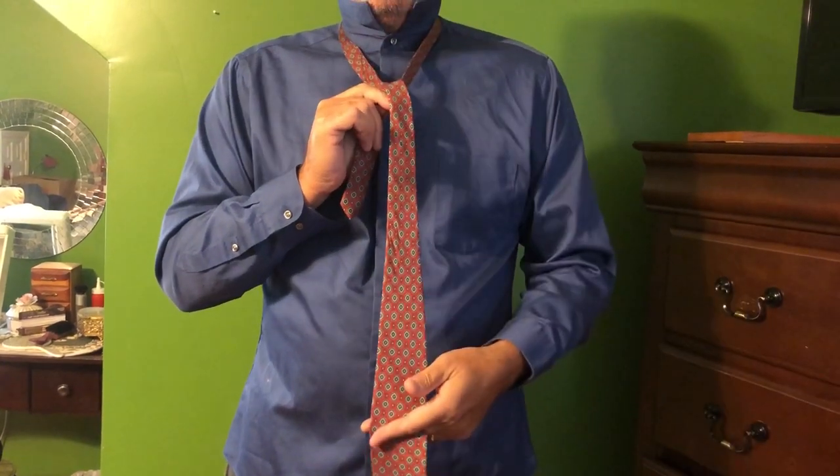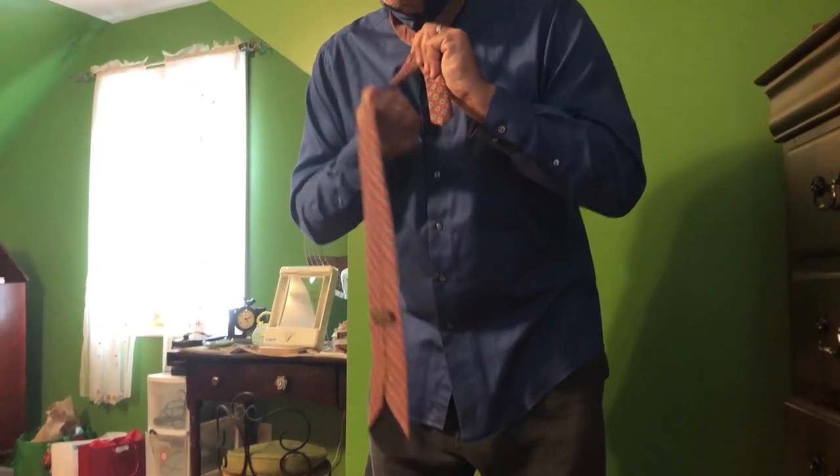Second, long end comes under and over. Third, long end comes around and under.